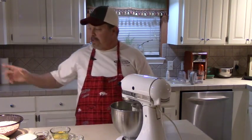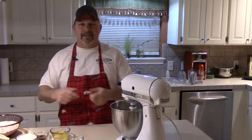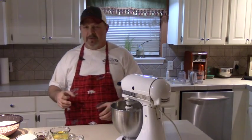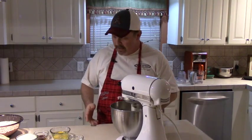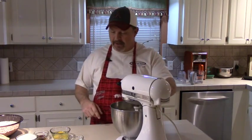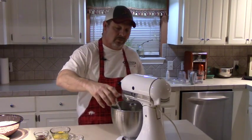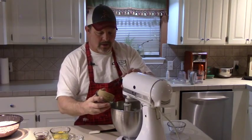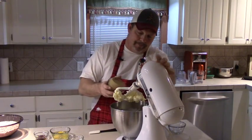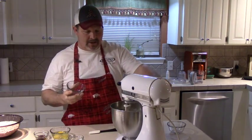Set your oven to 375. It's going to take 10 minutes a batch — get a couple of cookie sheets going so you can rotate them out. If you make them small enough you're going to be baking cookies for a little while. Kind of slow, we're going to add a cup of white sugar to that butter, then a whole cup of firmly packed light brown sugar. That's going to make some good stuff right there.